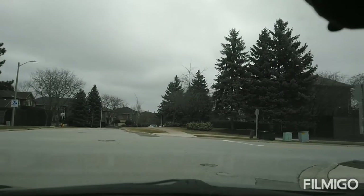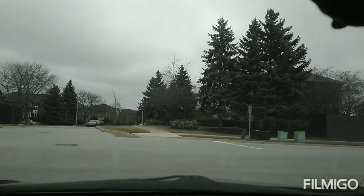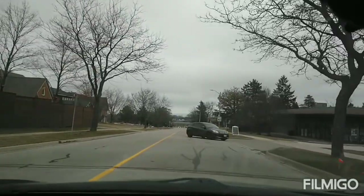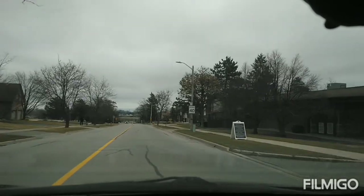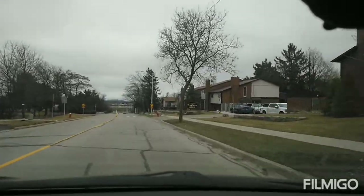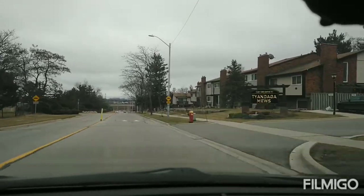This is the same road we came from — Karen's Road — so you make a right turn here. Karen's Road is 40 kilometers per hour.